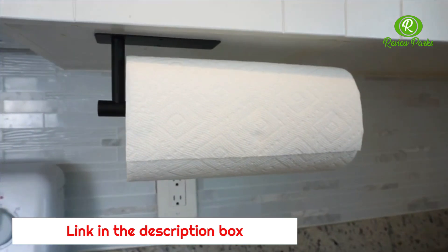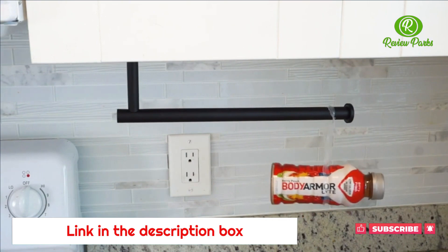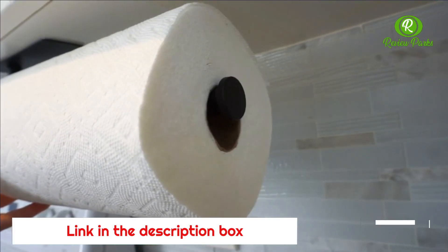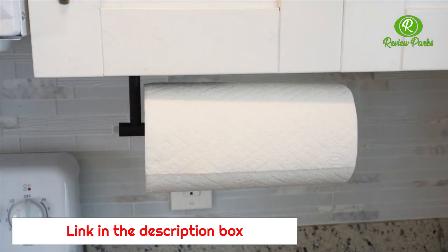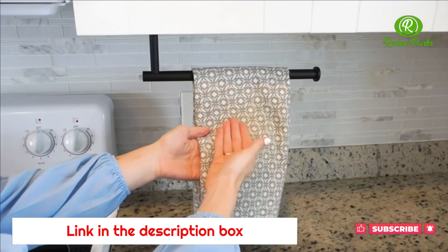This paper towel holder is load-bearing and is very sturdy. Look how much weight it can hold. It will perfectly fit your paper towels and it's designed so that your paper towels won't fall off. Plus it's multifunctional — you can hang paper towels, tin foils, plastic wrap, hand towels, and so much more.